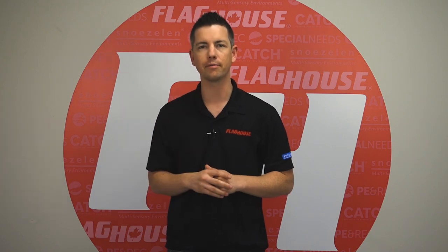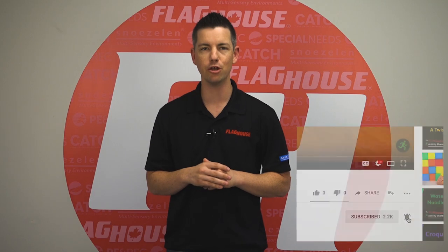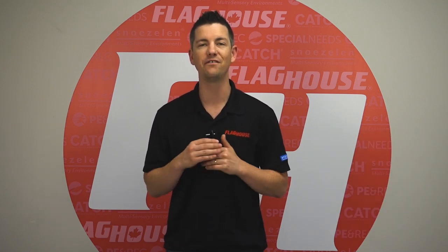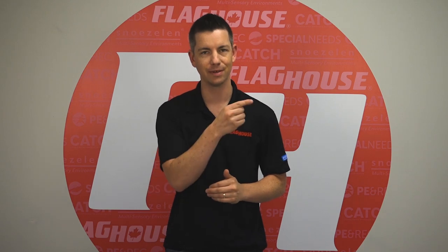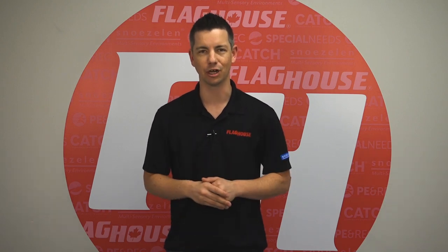Thanks for watching this week's episode. Feel free to like, share, or comment on this video, especially if you've got your own ideas. Click over here to subscribe to our channel and ring that notification bell for updates on new phys ed ideas. Check out more from our library of over 150 activity channel episodes, and get downloadable activity guides and lesson plans at flaghouse.com.